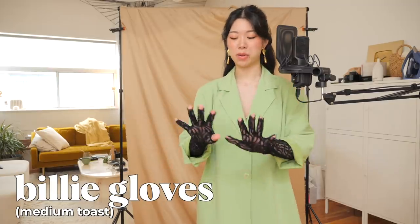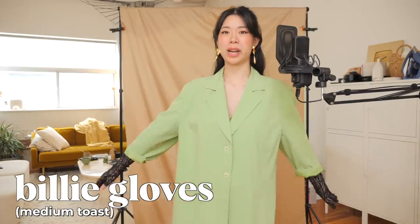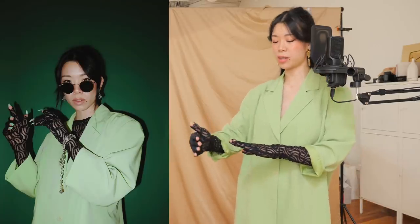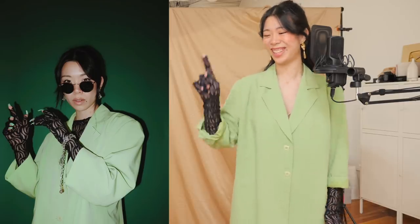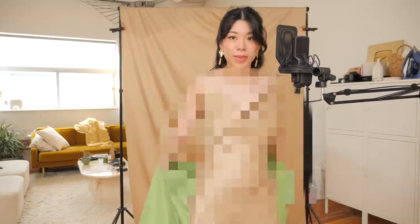The other half of the Billie Eilish video was making these gloves to imitate her Oscars after-party look. She had crazy long nails, so I purposefully had these gloves cut so that the fingers could be exposed — with the added benefit that now the gloves are touch-screen friendly.